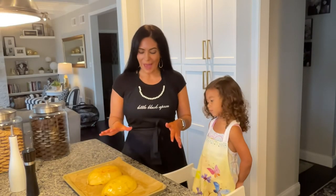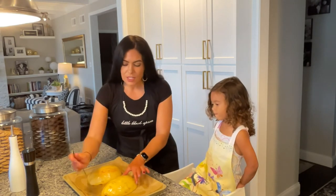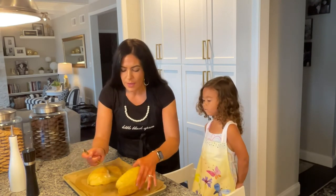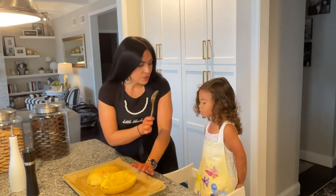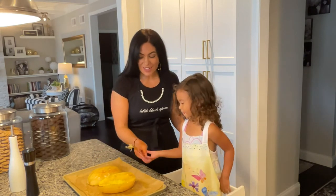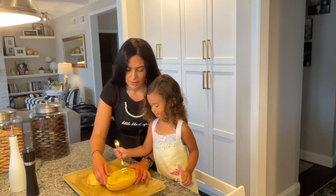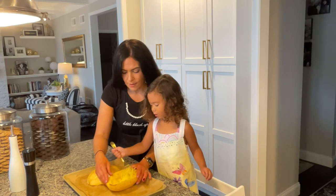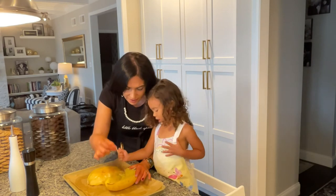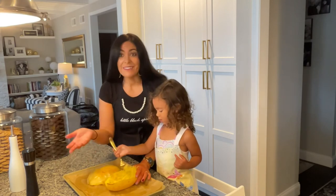All right guys, so we are back and our spaghetti squash has now baked for about 60 minutes in the oven at 400 degrees. As you can see, it has this nice brown coating on the outside — it's roasted very well. So what we're going to do is just flip it over, and all you do is take a fork and you just start to shred the inside. Do you see how it looks like spaghetti? So cool, right?